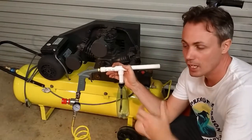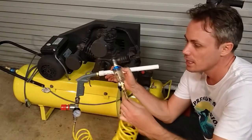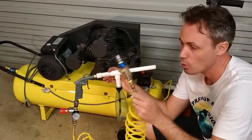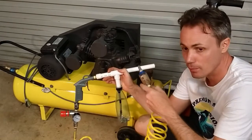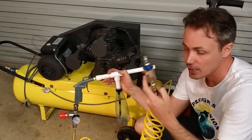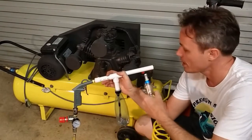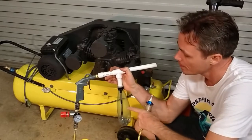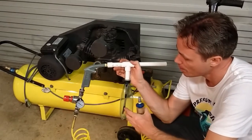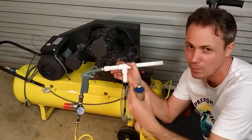Now if you also live in a humid climate like I do here in Brisbane, Australia, you're going to need a water filter or a water trap. When the air is compressed into your air compressor, it's going to have moisture in it. So as it comes out of the air compressor, it's likely to condense back into water. And if it gets down into this bottle with all your powder, you're just going to have a slurry mess that will cause you problems.